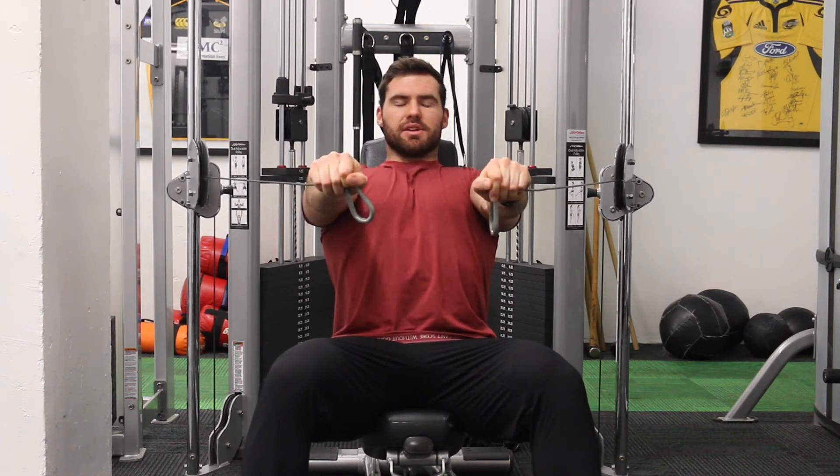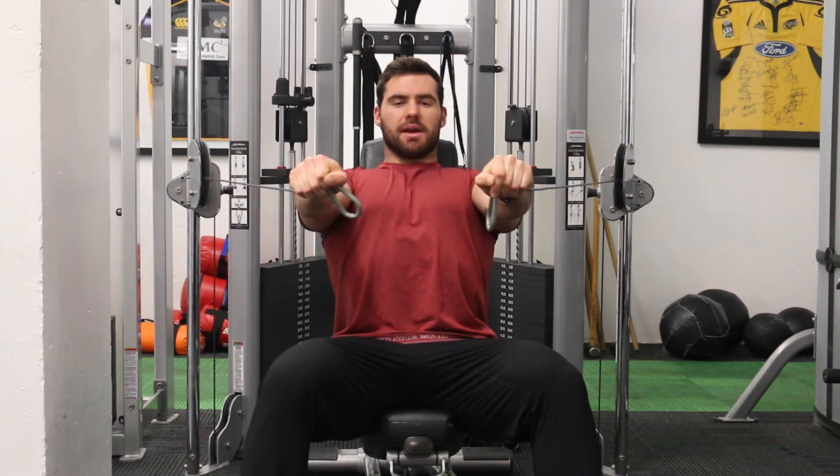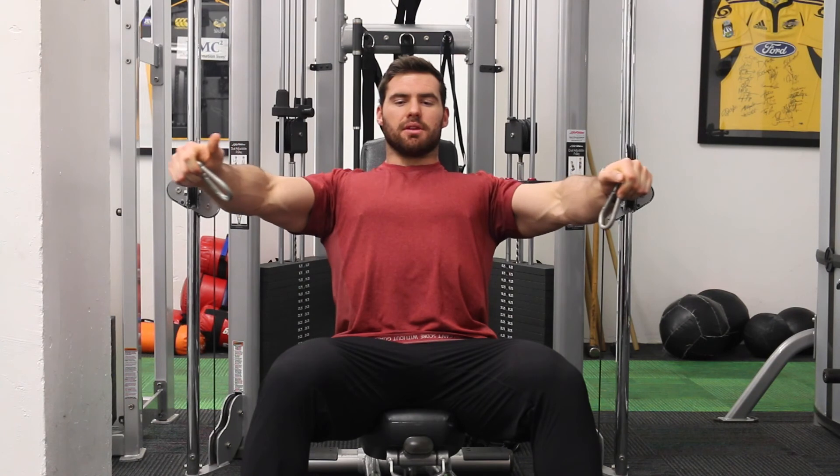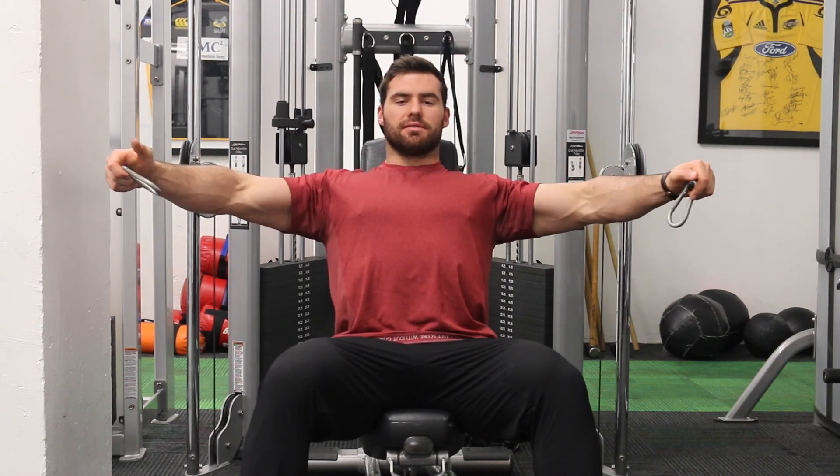If this is hard for you to feel your chest, all I'd do is start with an isometric — really feel the contraction of your chest, engage your back, think about pulling your shoulders back, squeeze your chest and then pull back in. As you feel that, start coming a little wider, squeeze, drive it in, and then you'll slowly work yourself to full range.